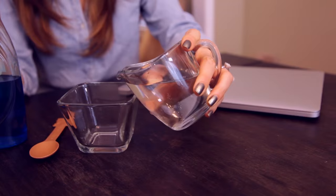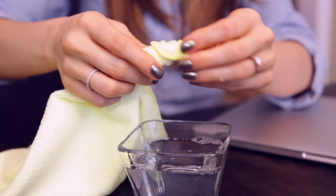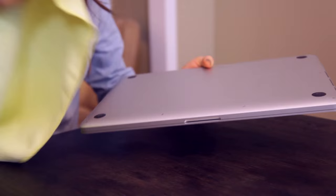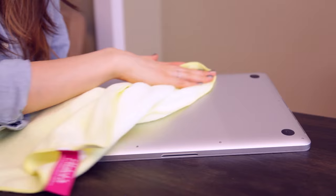We'll start with the exterior of the laptop. Let's whip up a simple solution of one cup distilled water and a drop of dish soap. We're going to dip our cloth into the solution and wring it out until it is damp-dry — we want to use as little liquid as possible, so really wring out that cloth. Then just use the cloth to clean the exterior of the case, being sure not to get any moisture into the openings. Then find a dry spot on the cloth and buff it dry.